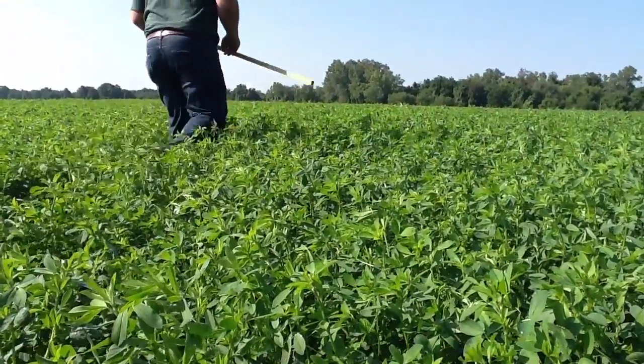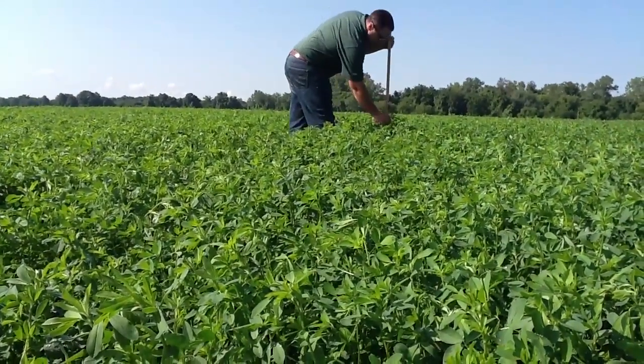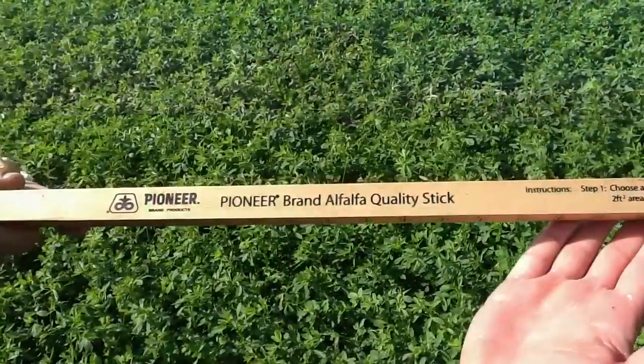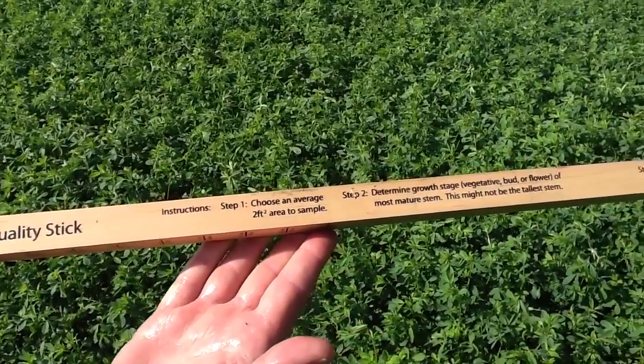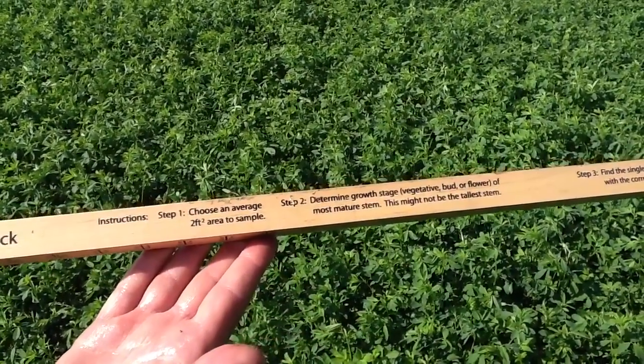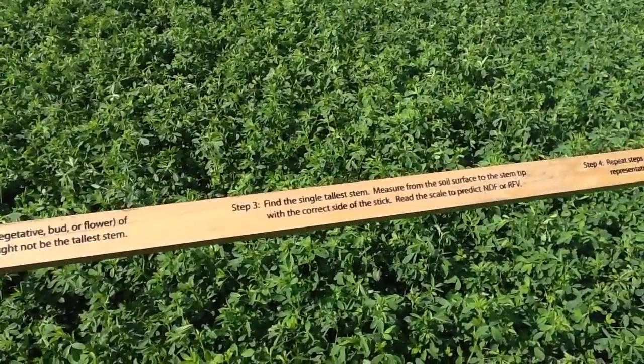Basically, just go out to a field and take about — depending on the size of the field — maybe 10 locations. There are four sides to the stick: one being the directions, and the other three sides being the different maturity levels that you'll be looking at when you evaluate your stand. The three maturity levels are late vegetative, bud stage, and flower stage.